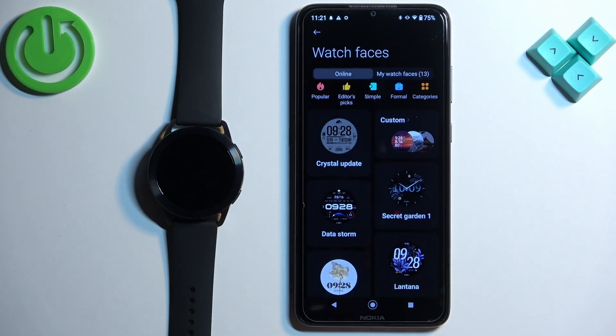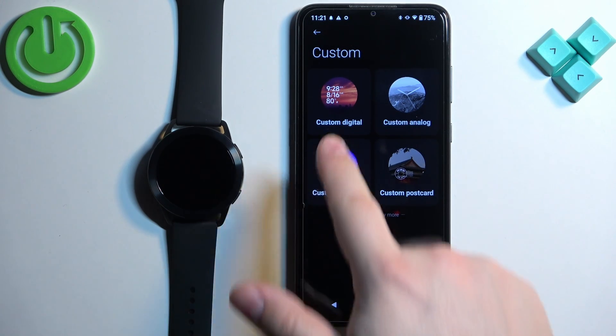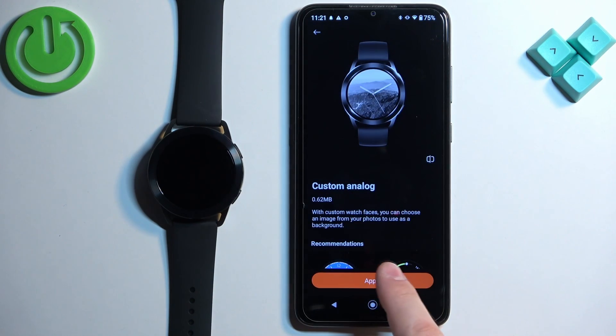Here, in the Online category — because we have Online and My Watch Faces — in the Online category you should see 'Custom.' Tap on it. Here we have four different types of custom watch face: Custom Digital, Analog, Diamond, and Postcard. Select the style you like, then tap on Apply.